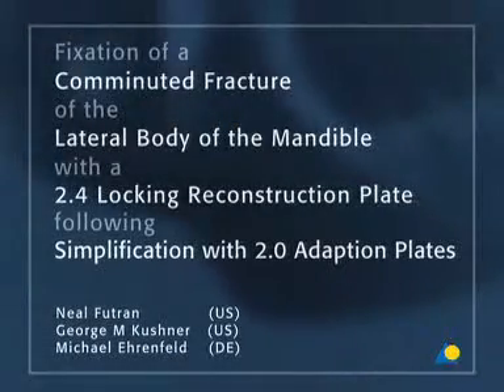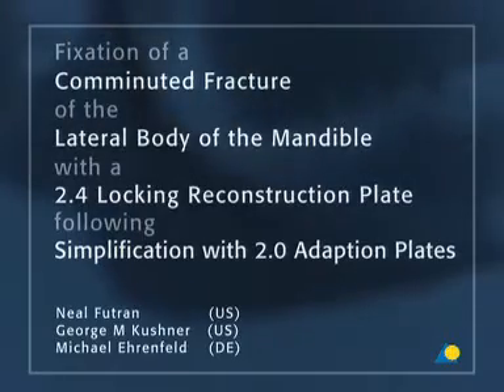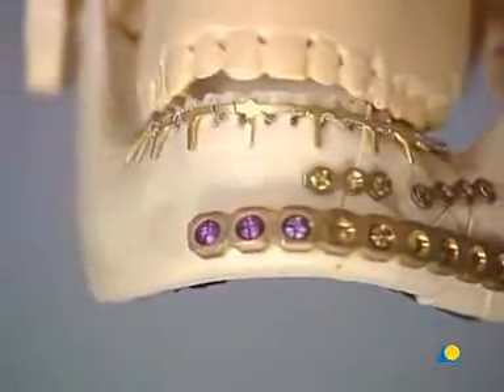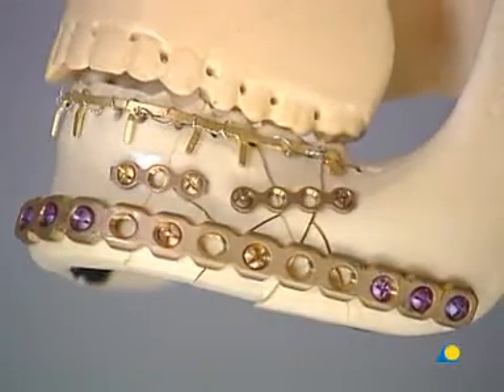In this presentation, a comminuted fracture of the lateral body of the mandible will be treated with load-bearing osteosynthesis using a 2.4 locking reconstruction plate after simplification with 2.0 adaption plates.